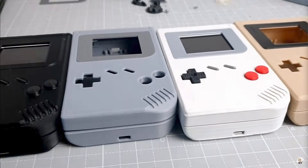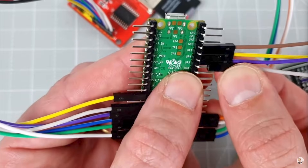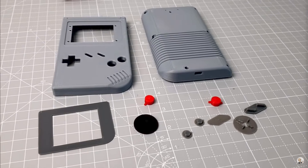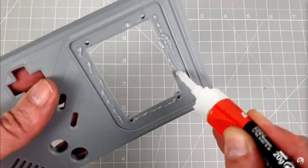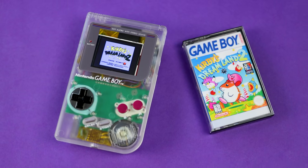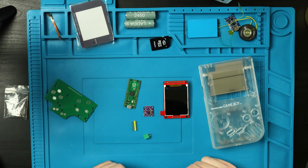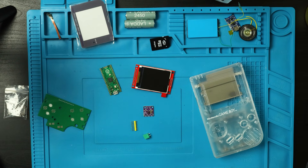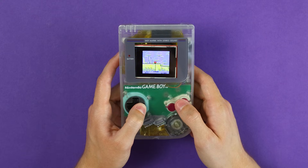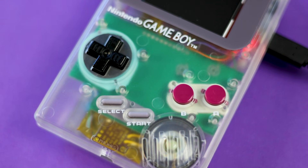A few months ago, I came across a video by YouMakeTech where he made a custom handheld Game Boy emulator based around the PeanutGB emulator by DeltaBeard. I thought it was a really cool project and decided to change it up a little to fit inside a real DMG shell. So instead of using his 3D printed design, I'm going with a clear DMG shell and using one of Natalie's button boards, which will allow me to use this emulator as though it were a real DMG using the real buttons and membranes from an original Game Boy.